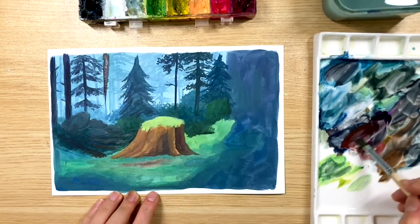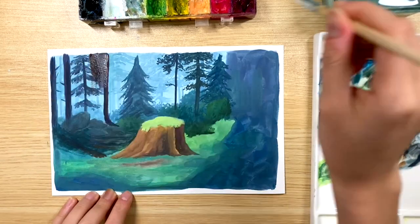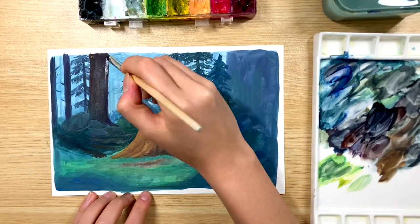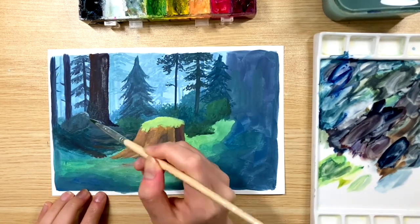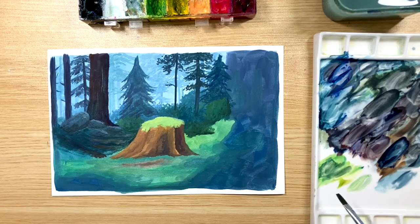For the bigger tree, I'm mixing burnt sienna, a little bit of indigo and some purple. In this painting, my light source is from the left, so all the trees are going to be slightly darker on the right and slightly lighter on the left. Color temperature wise, it's gonna be slightly more blue or cool on the right side and more warm or red on the left side.